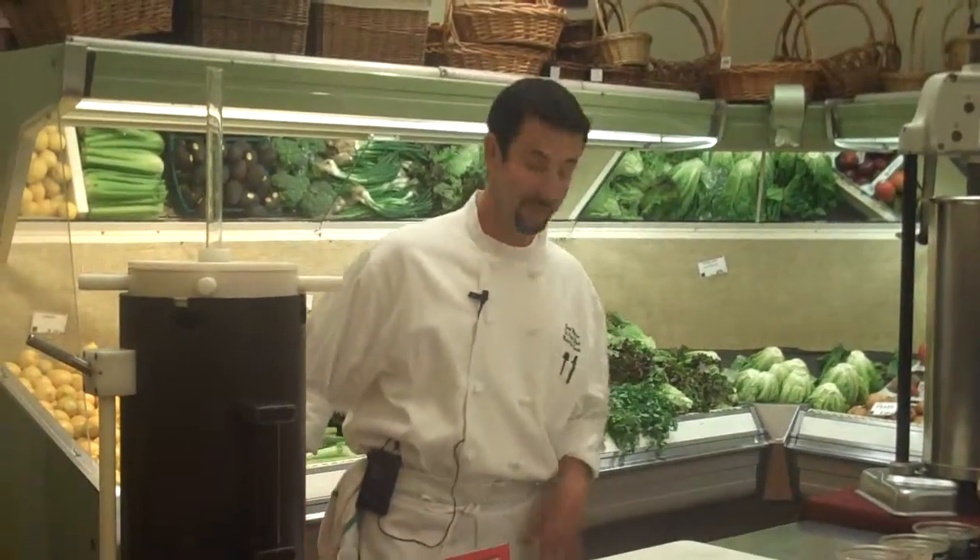Thank you guys. How's everybody doing today? I'm here to talk a little bit about sausage making and some programs that we have here at the pasta shop.